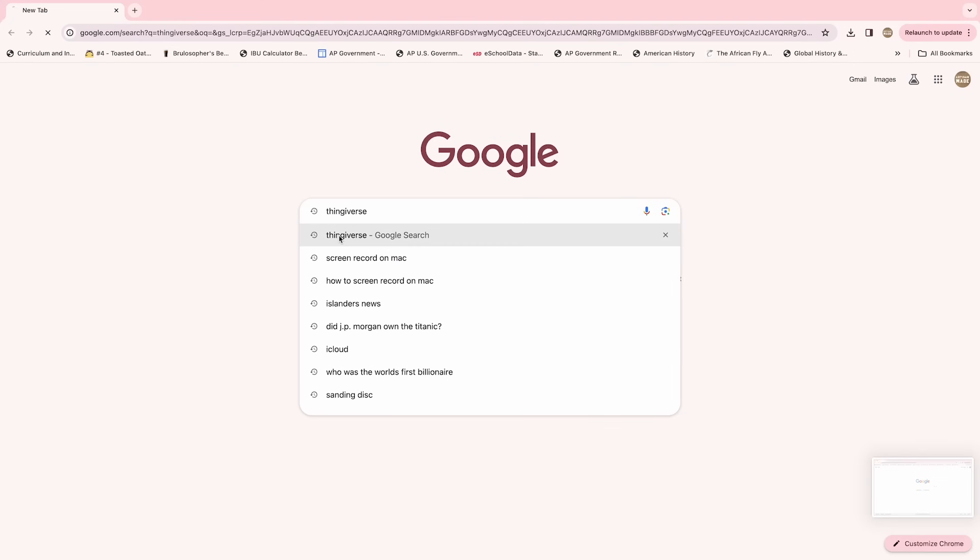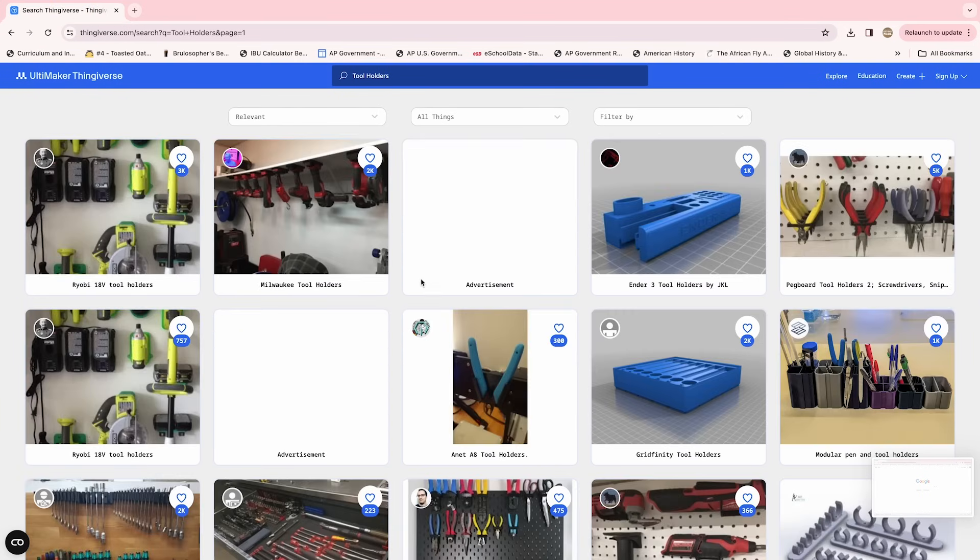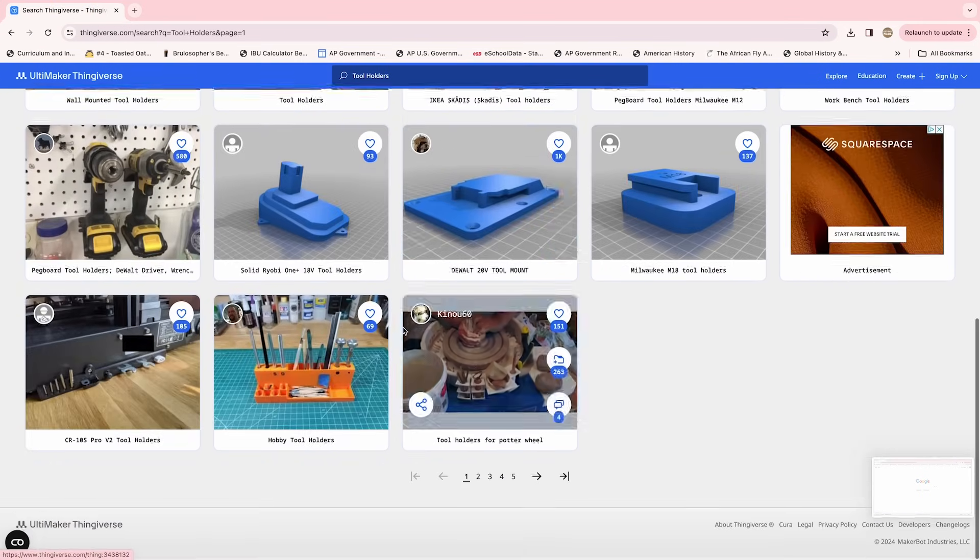Before we get started, I want you to know you don't need to know how to design anything to make good use of a 3D printer. Most of the stuff I'm going to show you here you can download for free, or at least some form of it. I did design some of the things I'm going to show you here today as well. I will link everything in the description below so you can check it out.